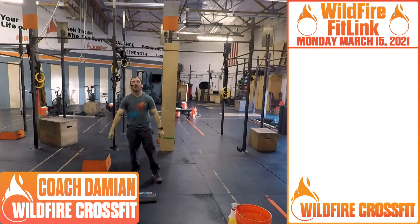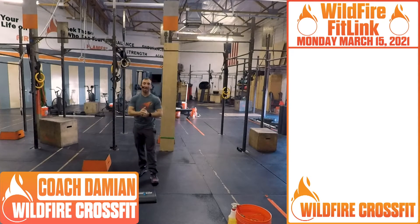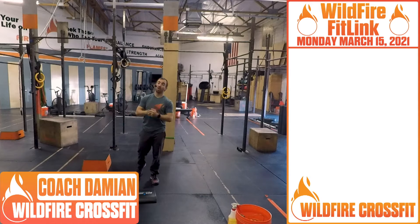What's up, Wildfire? It's Coach Damien here. I hope you had a great weekend. We're going to kick it off with a great benchmark workout today.